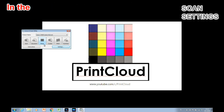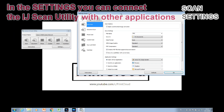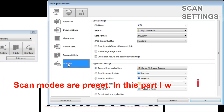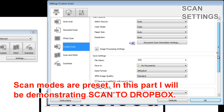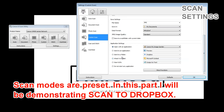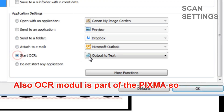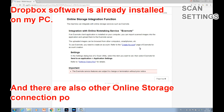In the settings you can connect the Inkjet Scan Utility with other applications. Here I show the settings needed to scan to Dropbox. There is also the possibility to use the OCR module as part of the Pixma software. Dropbox software is already installed on my PC.